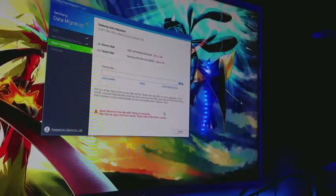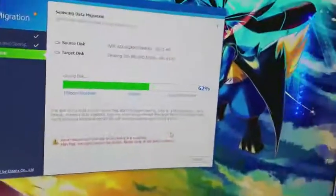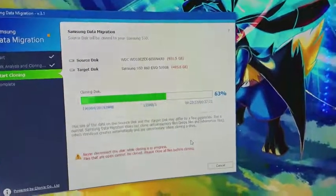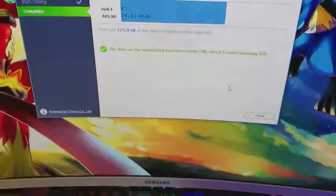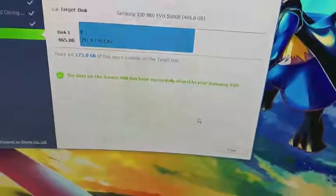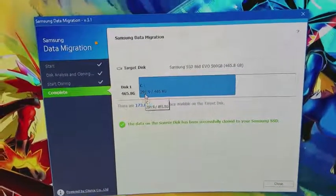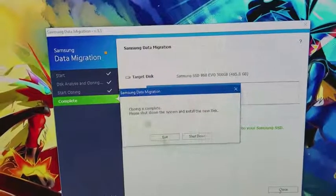We're just going to wait and I'll see you guys when it's complete. Hopefully my power doesn't go out or I'm going to be in serious trouble. Just a heads up — we're at 23 minutes elapsed and 62% done. It's been about 20–25 minutes somewhere along those lines. Alright, after about 40 minutes we are finally done. The data on the source disk has been successfully cloned to the Samsung SSD. It took 291GB out of 465GB.